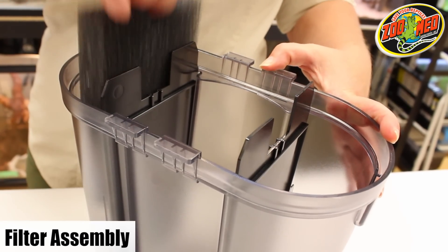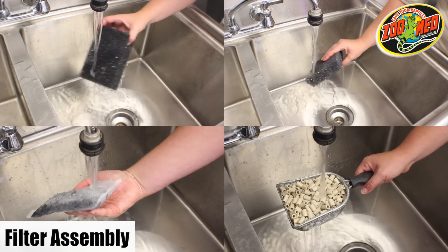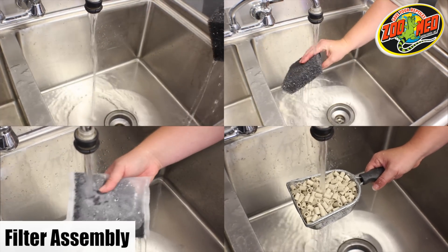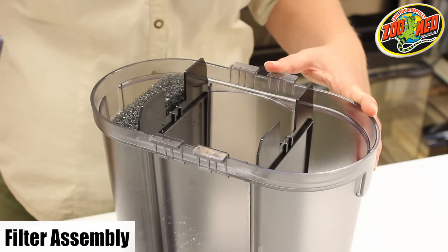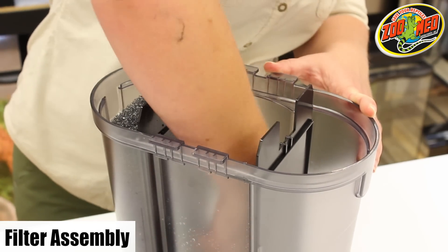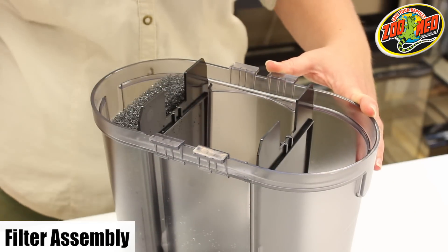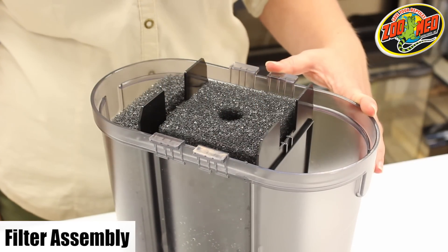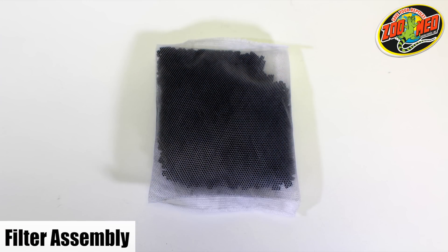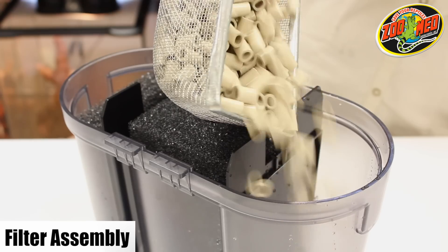Once you have the unit open, remove the two filter sponges. Rinse the sponges, carbon bags, and ceramic media under running water to remove any dust or debris. Place the side filter sponge into its appropriate chamber and then place the two carbon bags into the bottom of the center chamber. The square center filter sponge can now sit on top of the carbon bags with the hole facing upwards. Take note that the carbon should not be removed from the bags. Add the ceramic media to the empty chamber on the side of the filter.